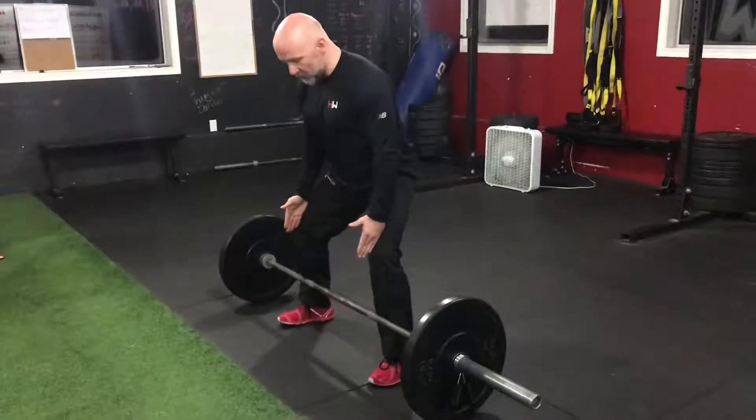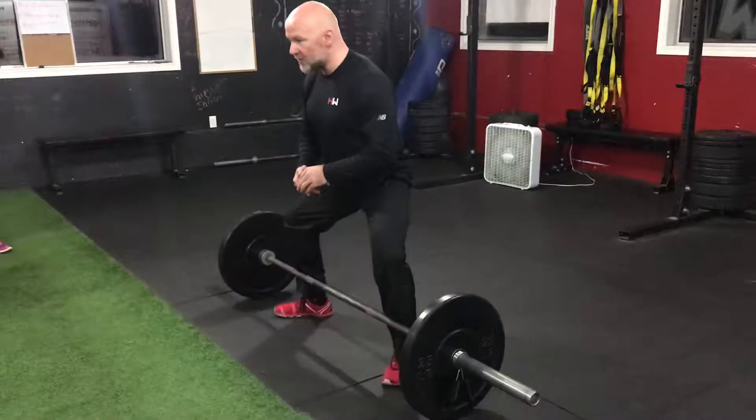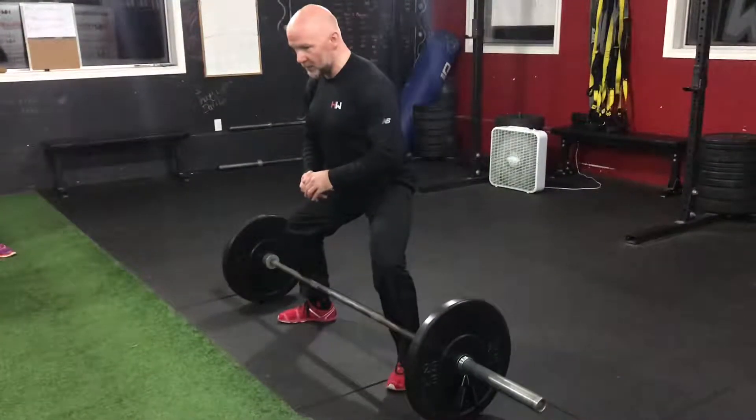With your toes, I want you to take your toes and open them up — it's called towing out. Open up your toes to whatever is comfortable for you. If I go too much, my hips don't like it. I'm at about 45 degrees right here.